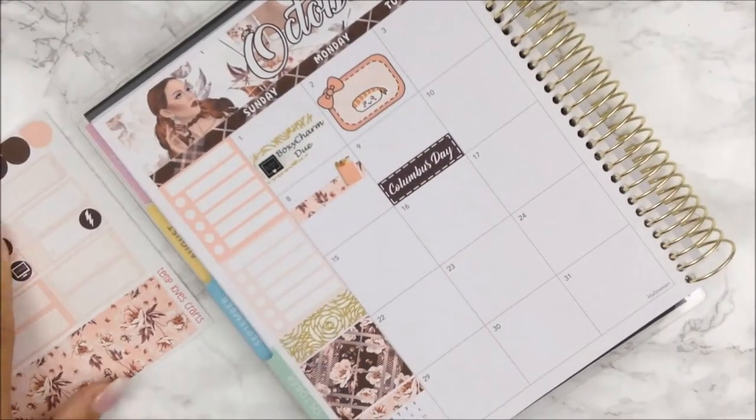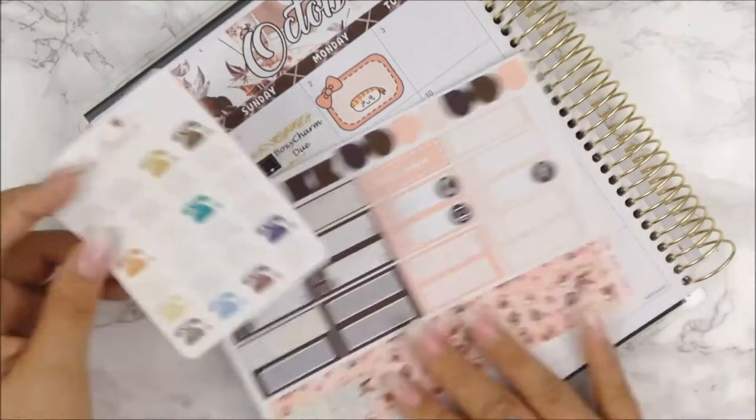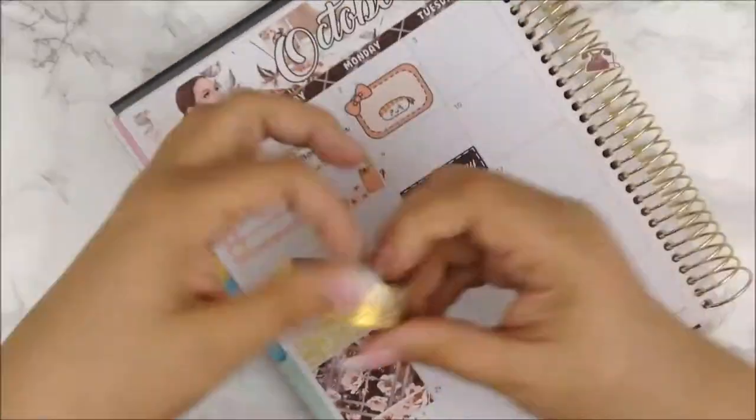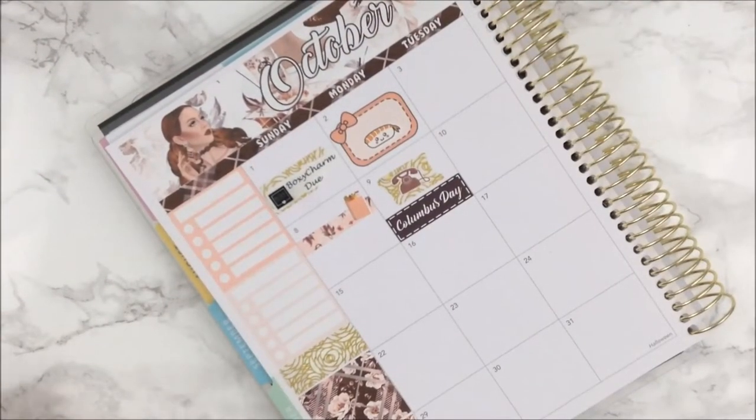Moving on to the ninth — my cell phone was due, so I am going to use this old-fashioned phone sticker that I love from the Planner Coffee House, and use the washi strip torn as a backdrop for it. I'm also going to use a little star sticker from the mommy book as well.